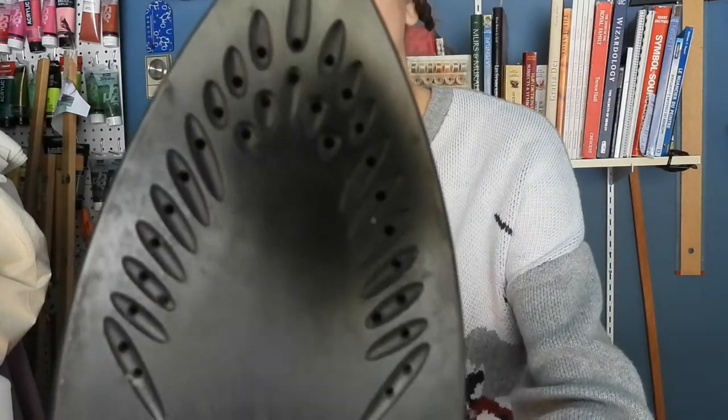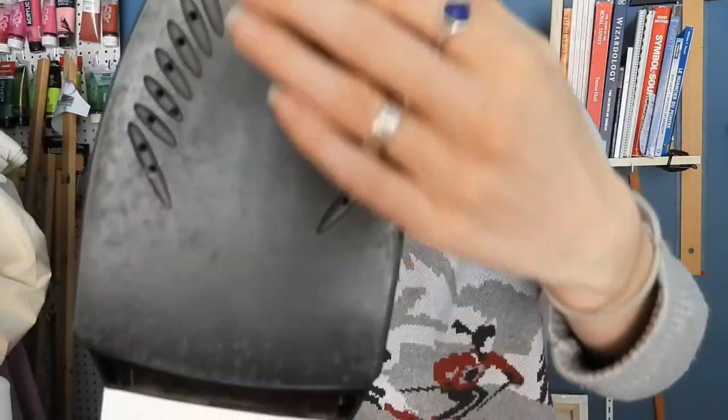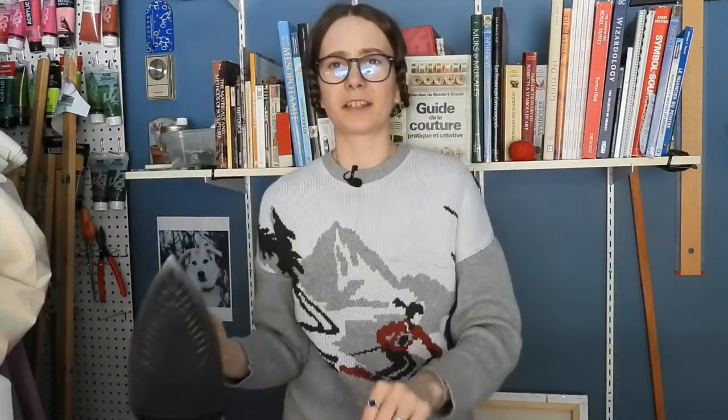If you want to take a look at it, you can see it's full of residue. All of this is glue — it's supposed to be completely glossy but this is full of burnt-up glue. It's disgusting. And if I were to press my fabrics with that dirty iron I would risk ruining all of them, because the steam and the heat can transfer all that burnt-up glue onto the surface underneath it.